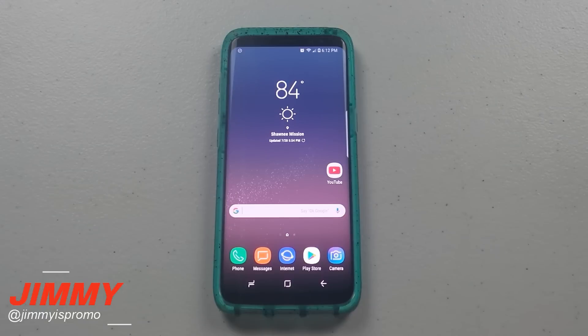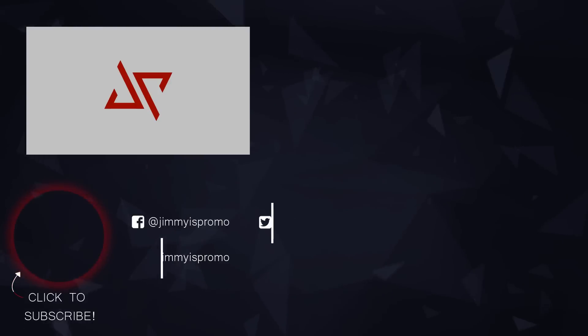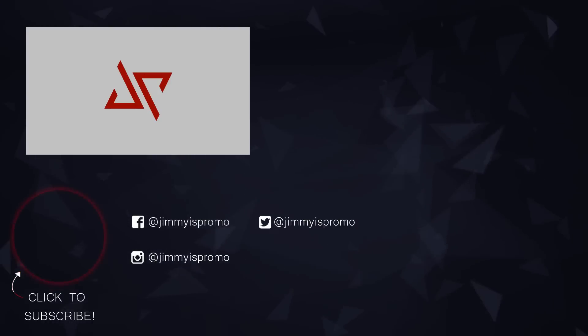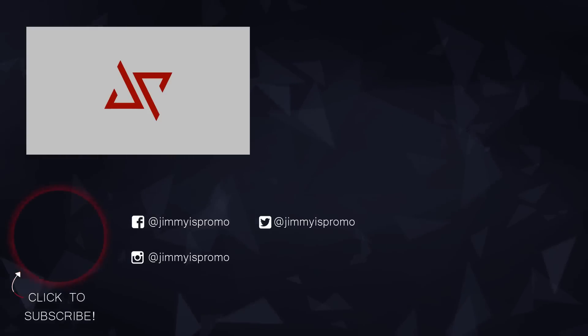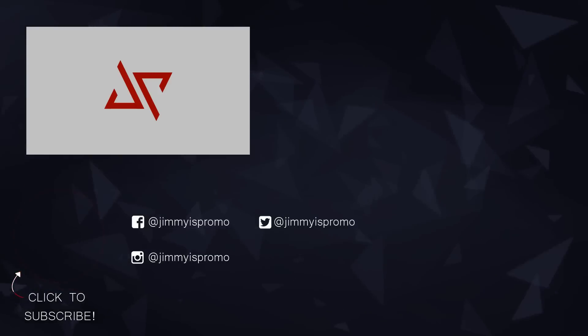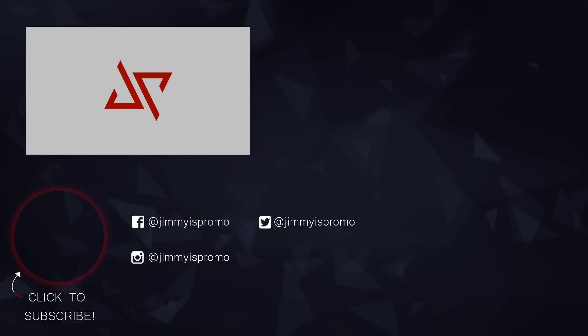I hope you guys liked this video. Hit the like button, the share button, and most importantly subscribe. If you found this video helpful, pay it forward. On the bottom right you can check out the next video, and above that is the playlist for the Samsung Galaxy S8 and S8 Plus. See you guys later.